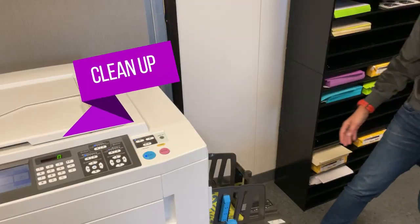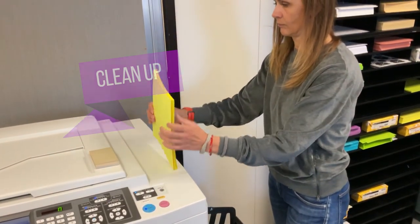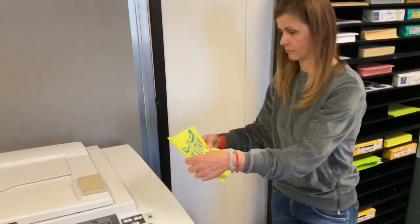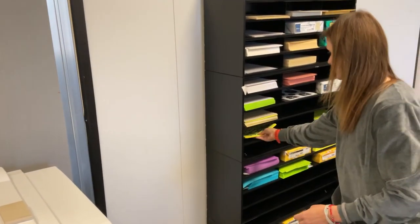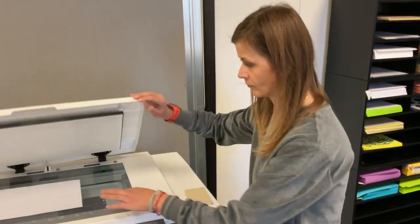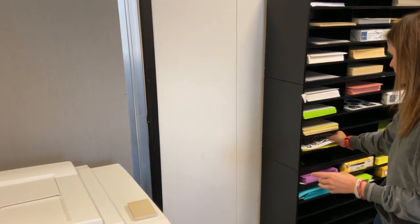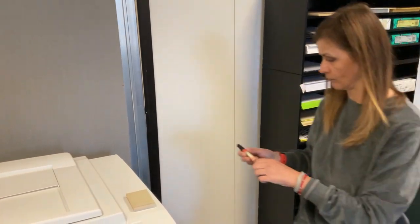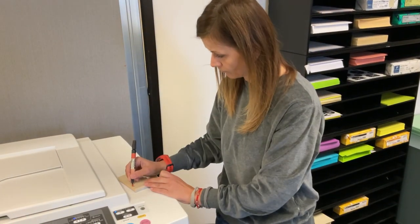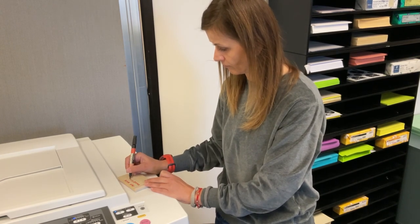Step four: clean up. When you are done printing, you do not need to remove the ink drum you used, but we ask that you do the following to clean up prior to leaving the lab. Your prints will be wet — stack them neatly and put them on the drying shelf to dry. We recommend waiting at least 24 hours before using them. Place your original black and white print on top, and leave a note with your name, contact email, and when you will be back to pick up the prints.